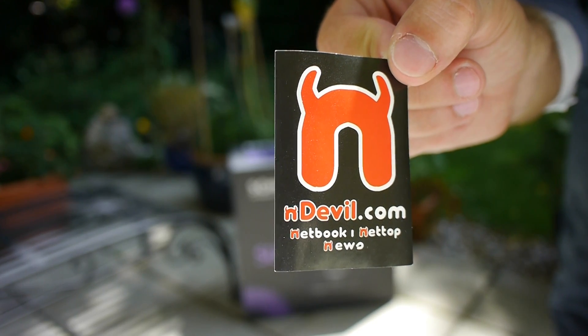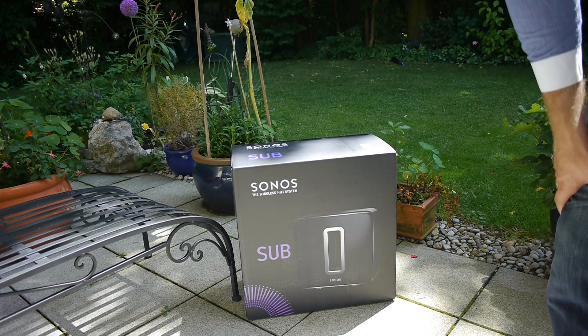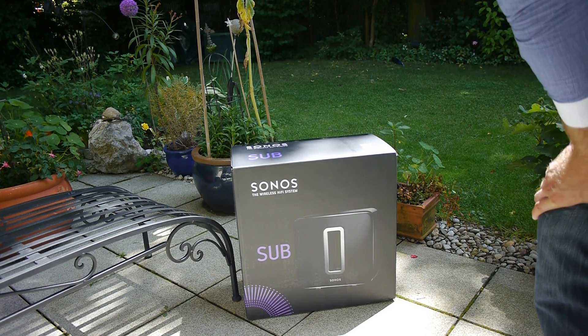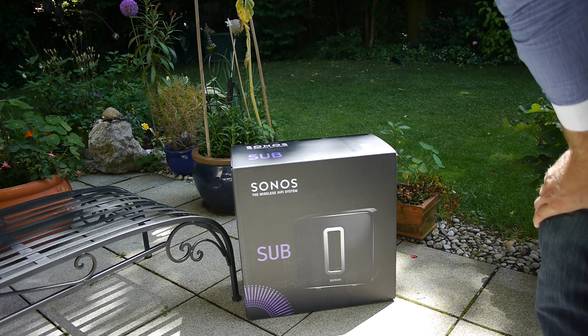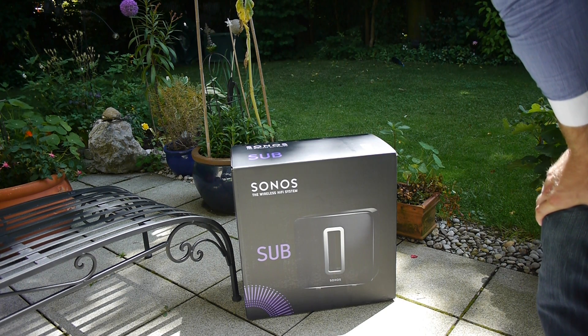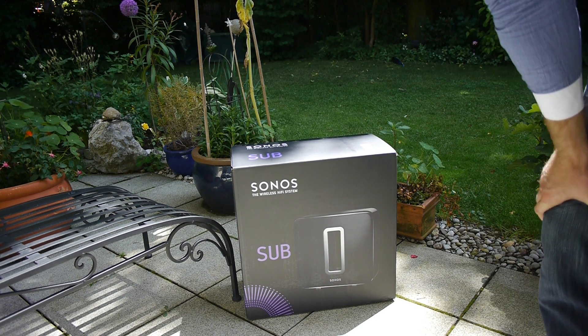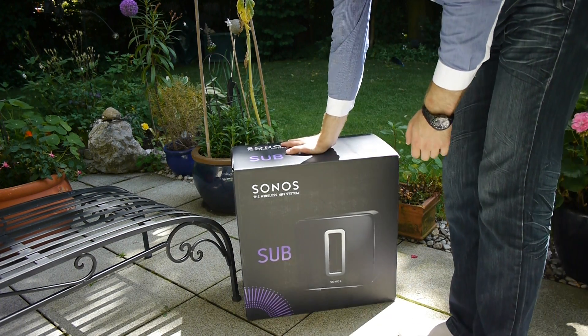Welcome to Unlevel TV with the brand new Sonos sub up here in the background. We are outdoors and we will not only unbox it now, but bring it inside where you can already hear a Play 3 by Sonos playing music. It's quite a heavy system at 35 pounds, so we'll have to take the camera in one hand and this little fella in the other. But first, let's see what's inside this box.